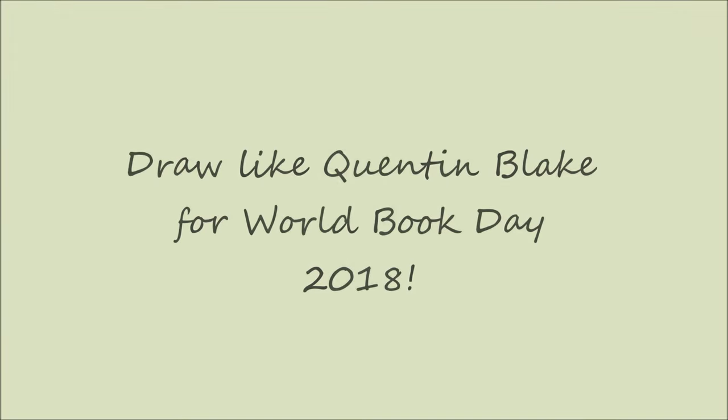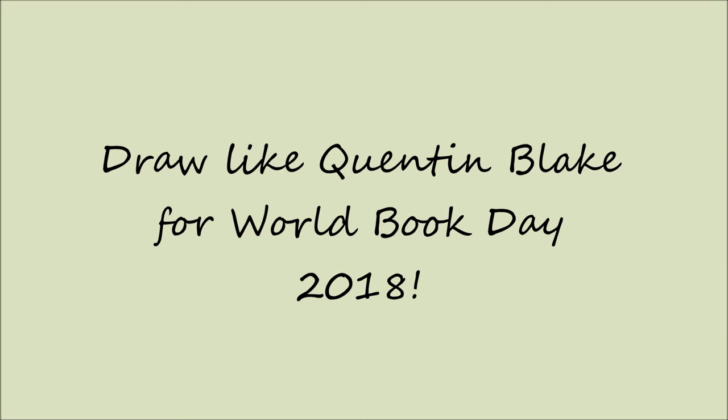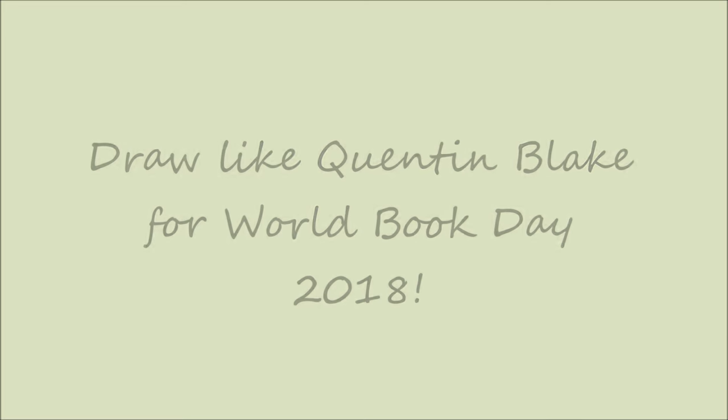Hello Arkadotes! Welcome to my channel where learning art is fun. I'm Sarah and today I'm going to show you how to draw like Quentin Blake using a dip pen for World Book Day on the 1st of March.